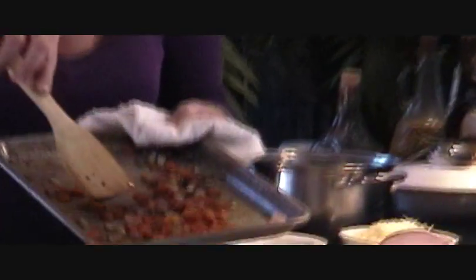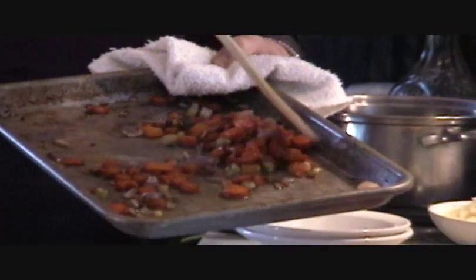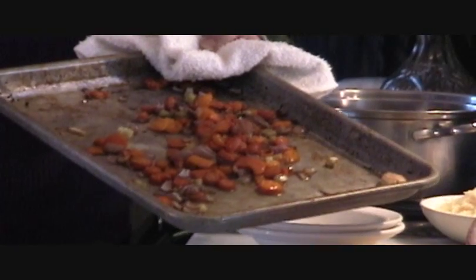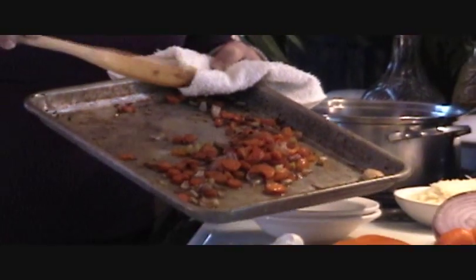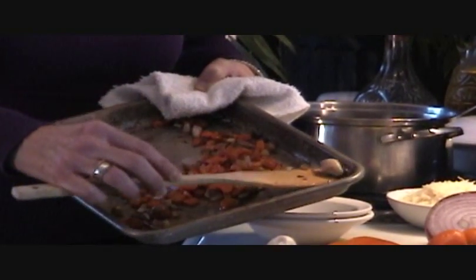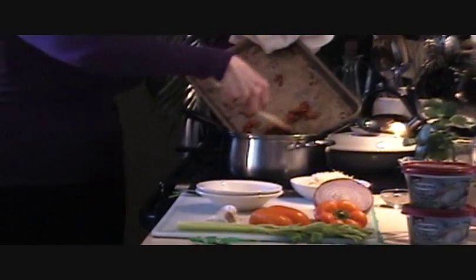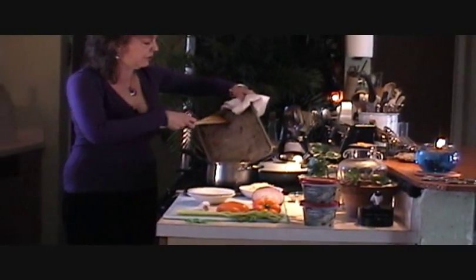All we did was put a little bit of canola oil on these. I didn't even salt them because that's the great thing about your cream — I don't know if you know this, but it's already got the salt in it. So it's just one less step you have to do. I'm going to take this little piece of garlic and smash it, because we don't want one person to have the garlic — we want a lot of people to have a piece of this garlic.